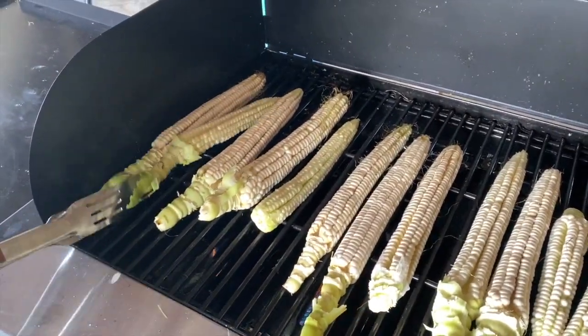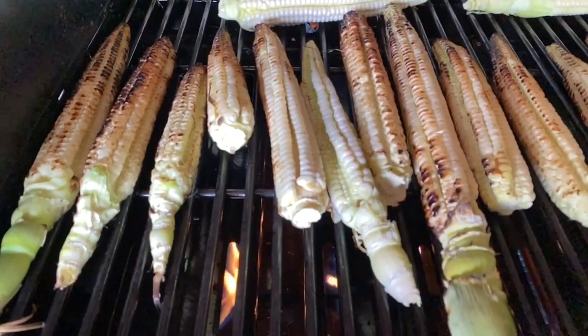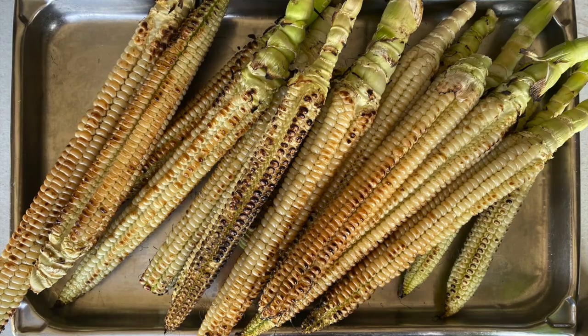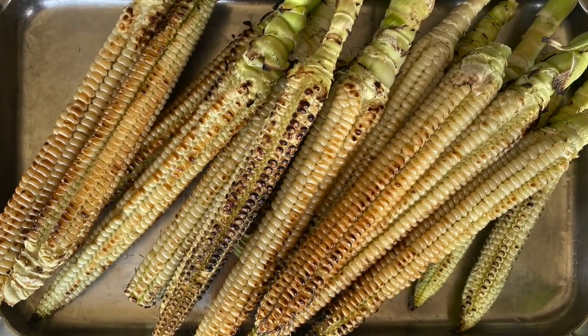Next, we lay the cobs on a grill and the grill master takes over, turning each cob over the heat for that perfect golden grill. As each cob is done, we set them on a tray to cool off a bit.